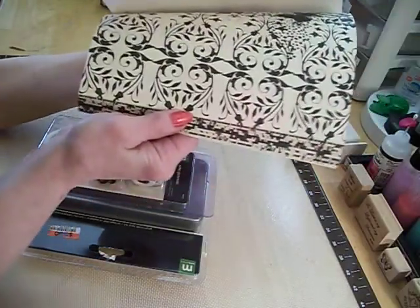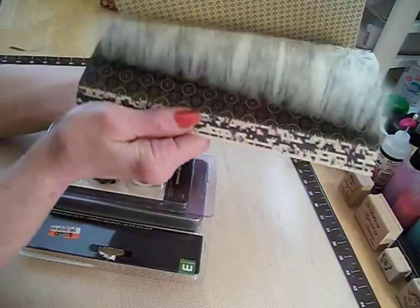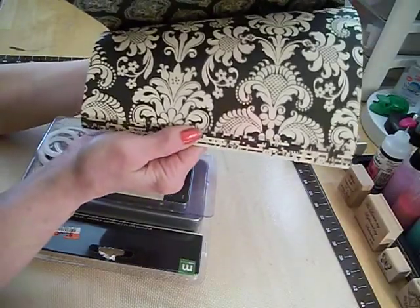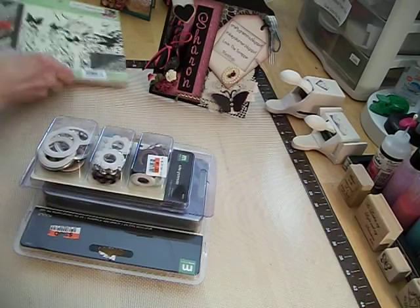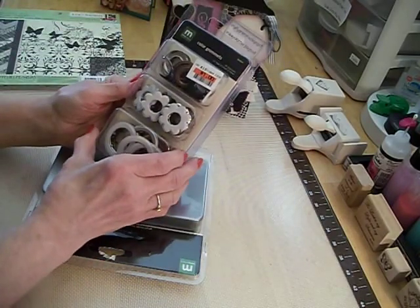Anyway, that was the paper pad. And then I saw the grommets.